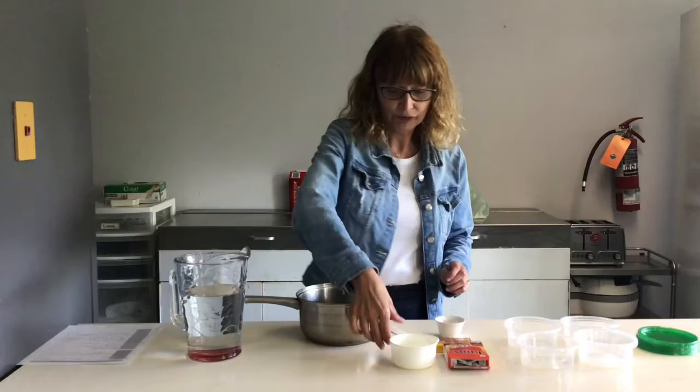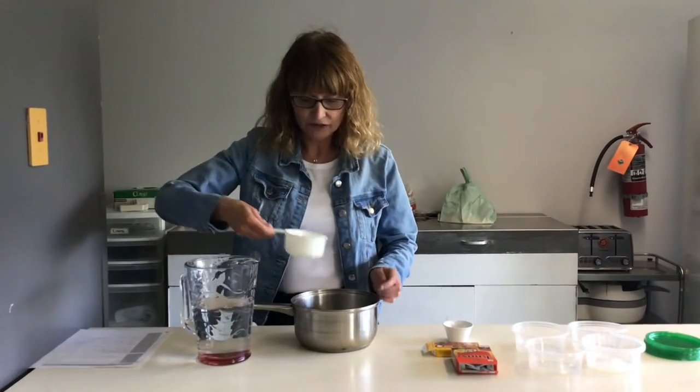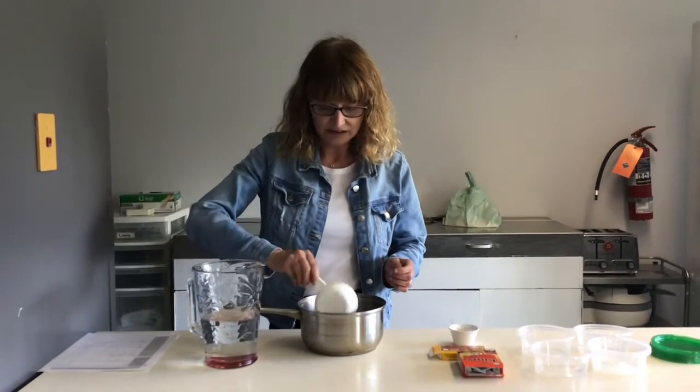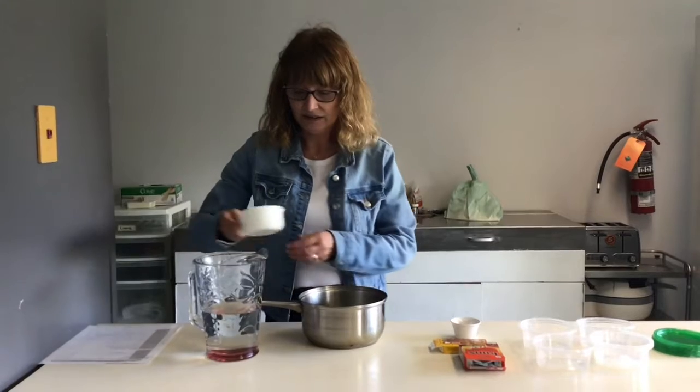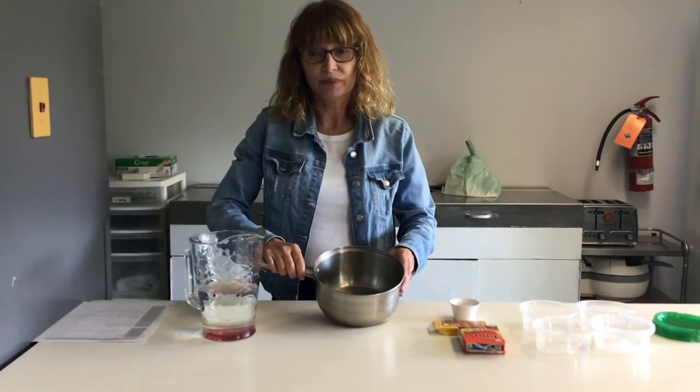But first of all we need to make the agar to do the cultures. So we will put two cups of water into this pot and then put it on the stove and bring it to a boil.